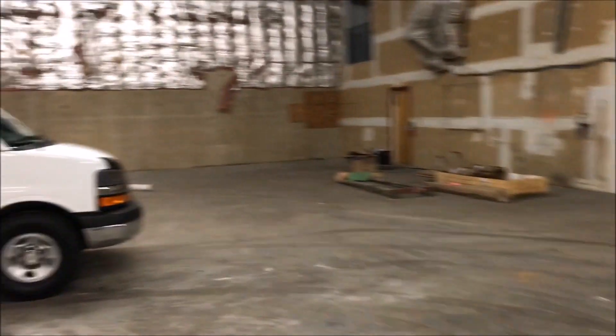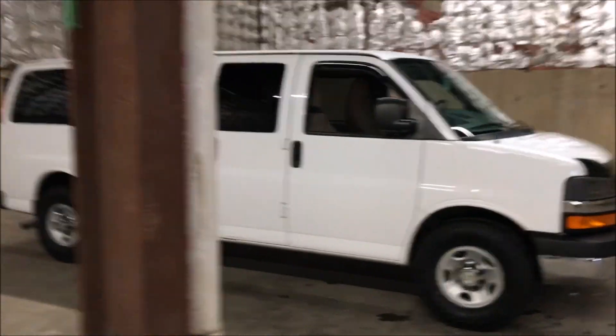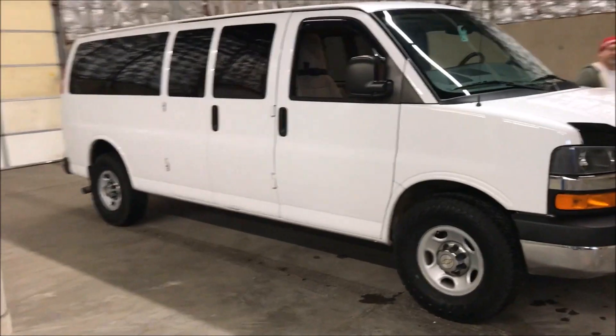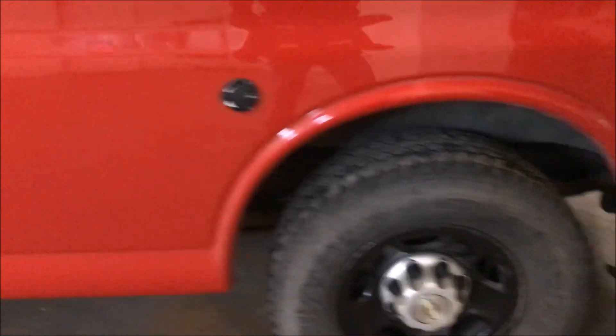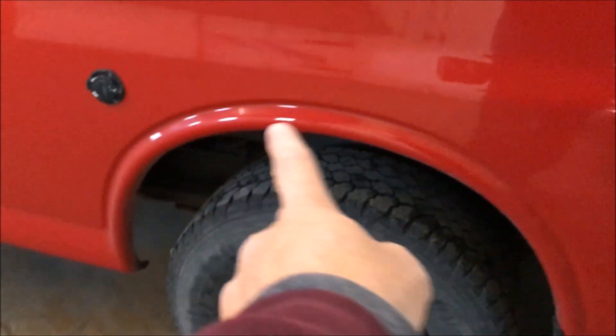Alright, so today I'm with my friend Dave. He's got his van here today. We're gonna work on two vans today. He's got some rust and stuff he wants to take care of underneath. So I'm gonna address that and do the black coating over top of it.